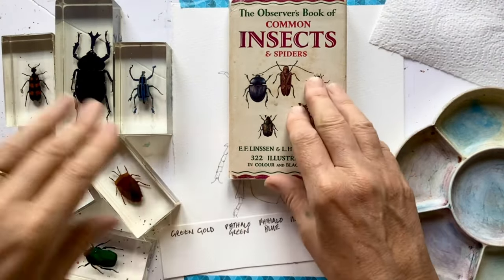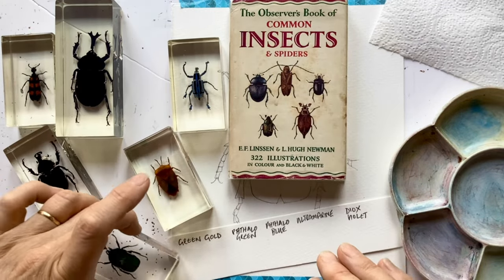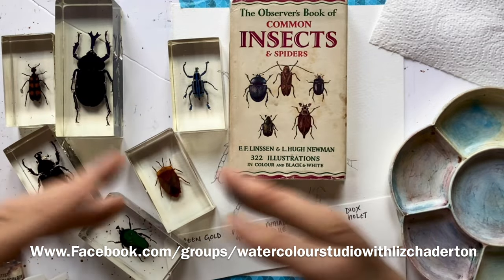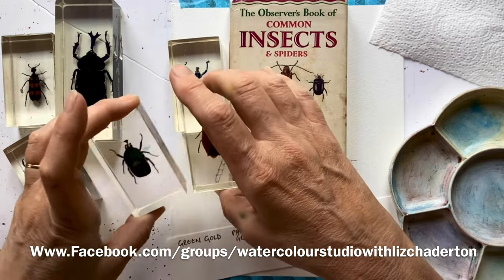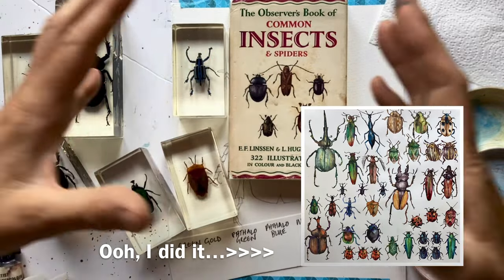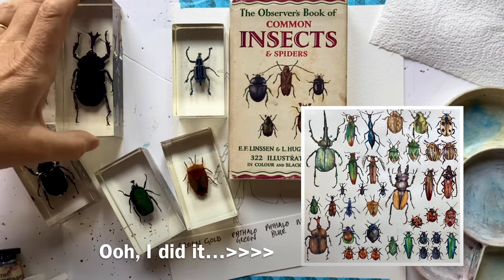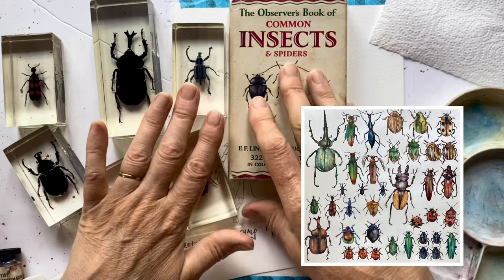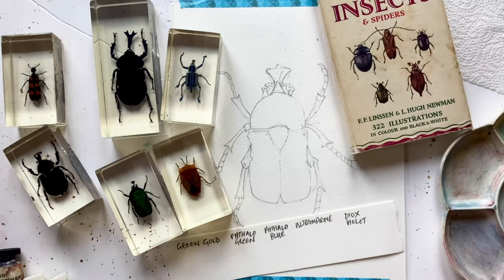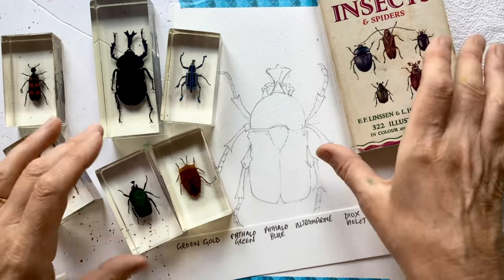For the past couple of weeks, my mind has been turning to lovely beetles and insects, partly because I have a Facebook group and we do a monthly challenge, and this month is all about insects. But I want to paint a big painting that will end up looking like a tray of insects that you see in the Natural History Museum. So I thought I'd start off by doing just one beetle, get the hang of it, and then I'm going to be doing lots and lots of them.